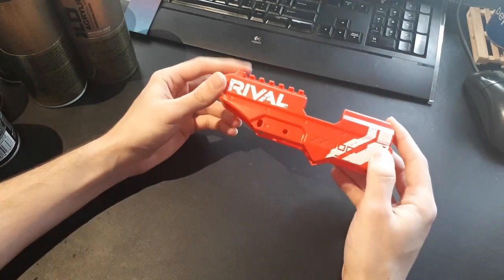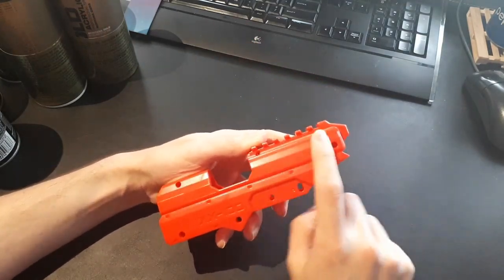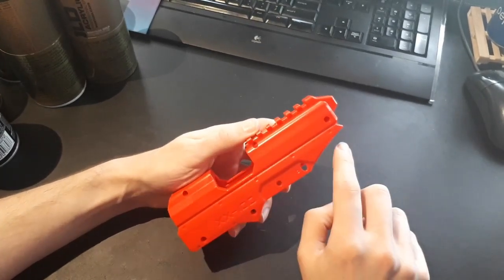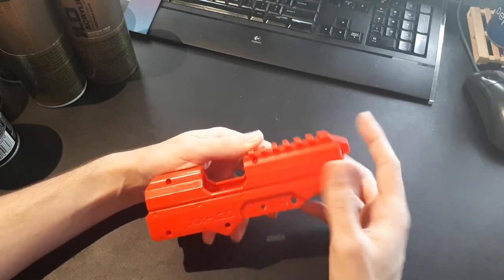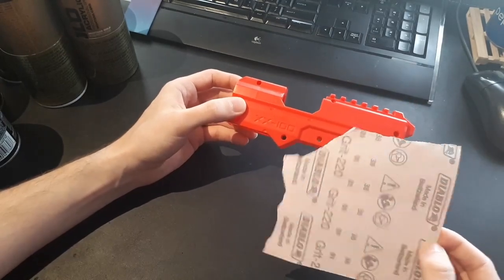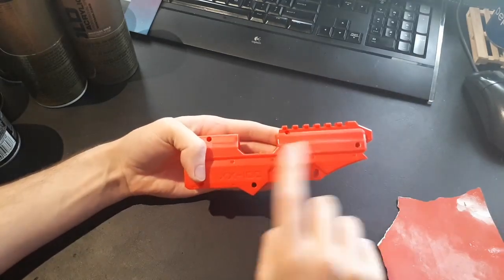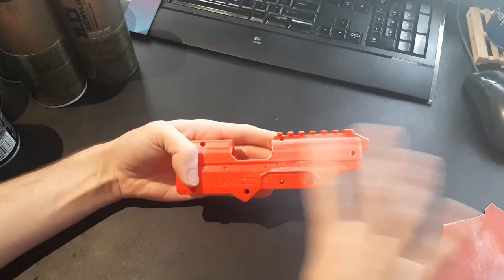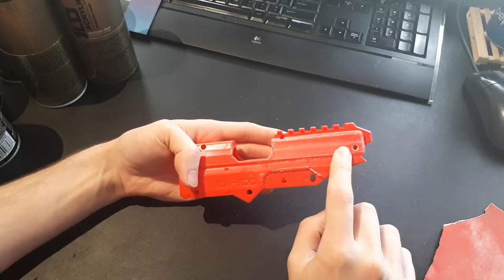The first thing I do before painting anything is sand the surface, because this glossy plastic doesn't hold paint well. If you get a scratch in your paint, it will also likely chip around the scratch because it can't stick to a smooth surface. So I use 220 grit sandpaper and just scuff up the surface. You don't need a lot - just scuff it a little. If you're removing a lot of material, you're doing too much.